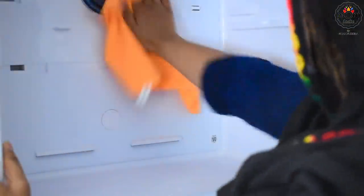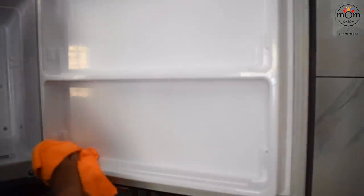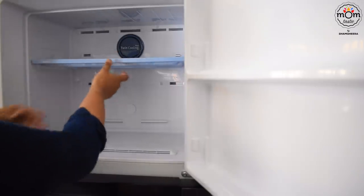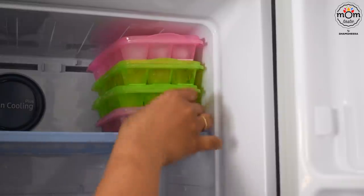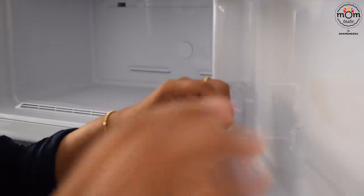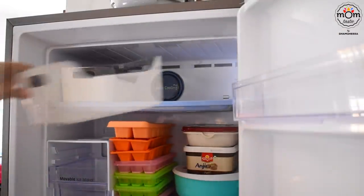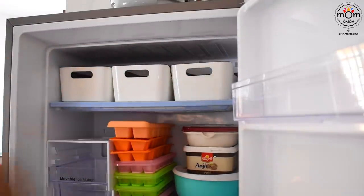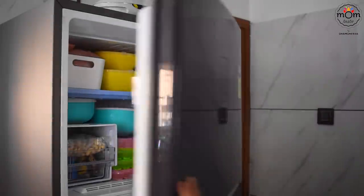Only after an hour did I clean the freezer section. Here again the arrangements kept changing until I was totally satisfied. These boxes are the same ones I had used in Riyadh and they are from IKEA — I normally place frozen non-veg items in these. And that's the final look.